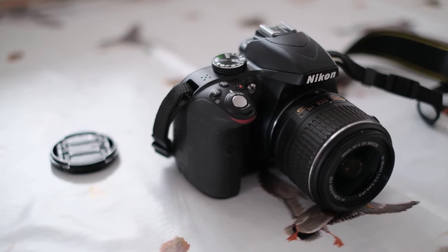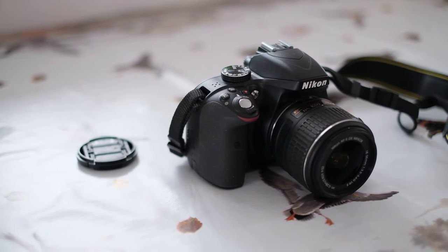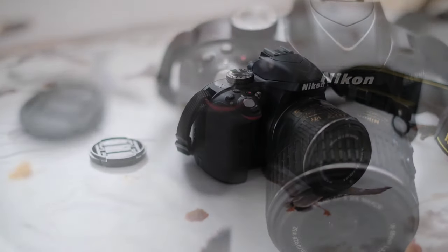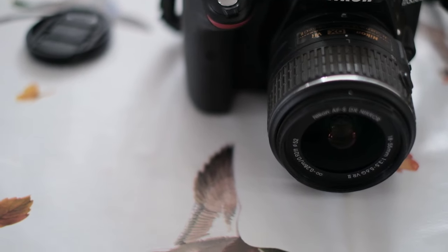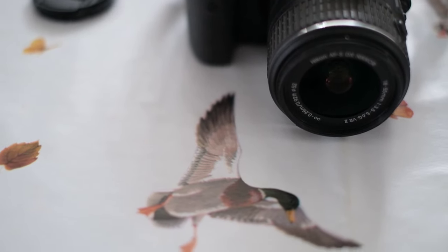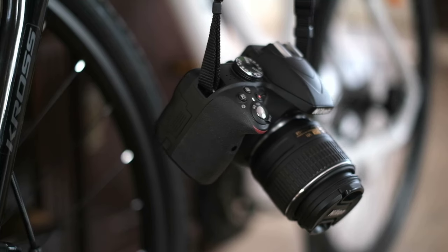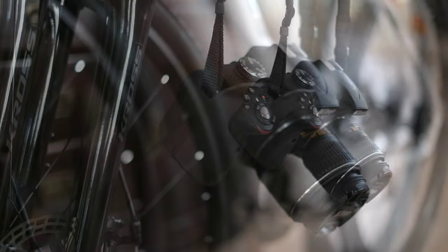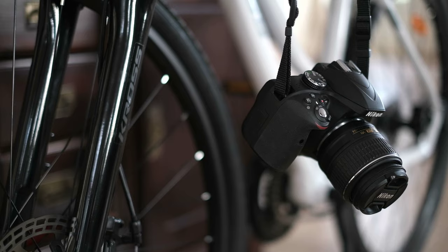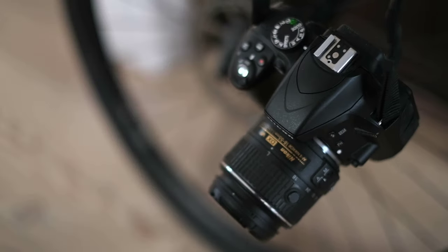Of the D3000 series cameras, the D3300 was the first one to remove the low-pass filter and go all the way to 24 megapixels. People liked that because no low-pass filter meant more detailed photos, and more megapixels offered more options to crop the image. The D3300 was a proper camera. It has fewer options than professional-grade cameras, but the image quality was right up there with the professionals — and that's what really matters.